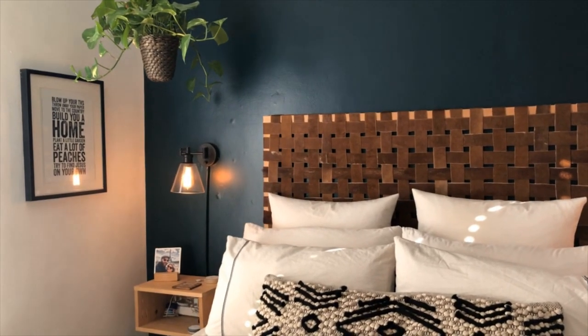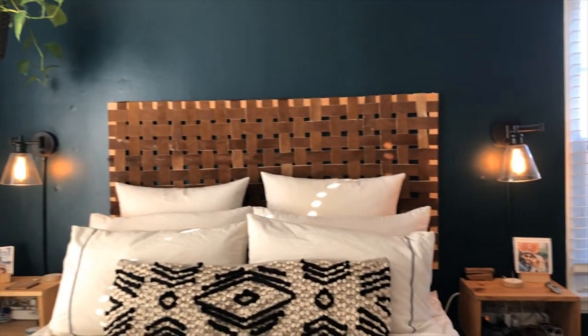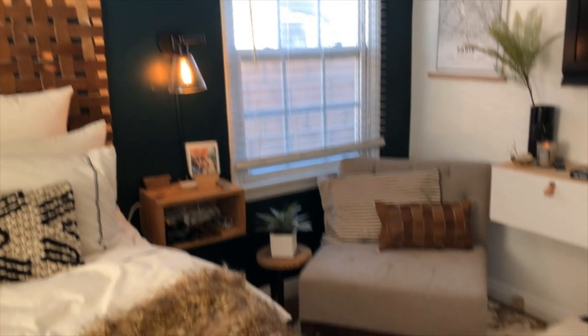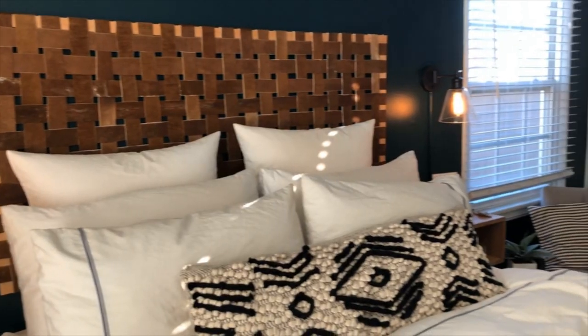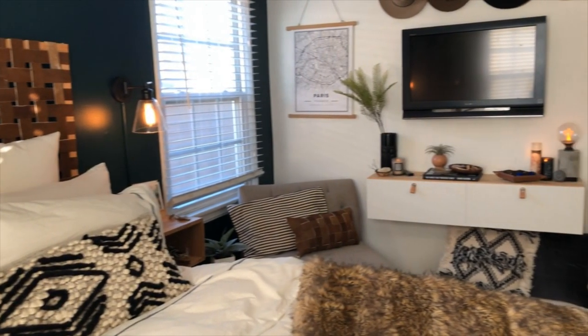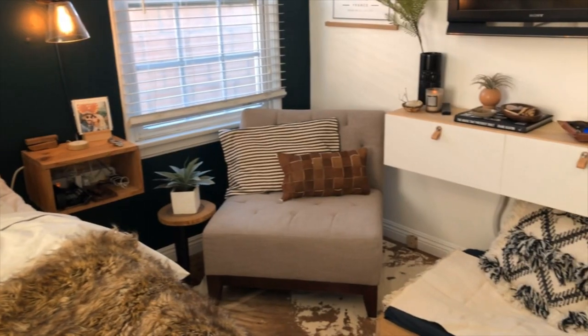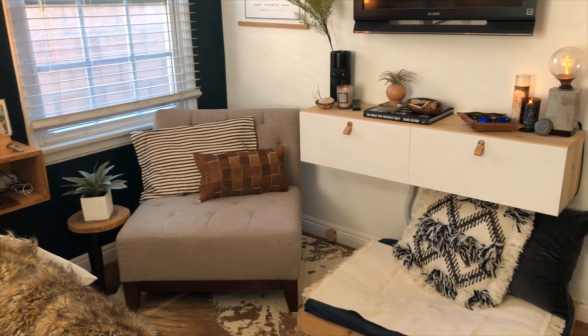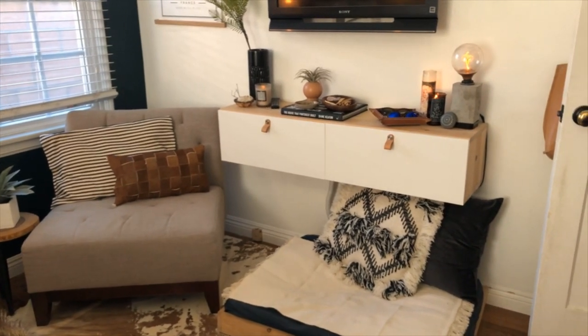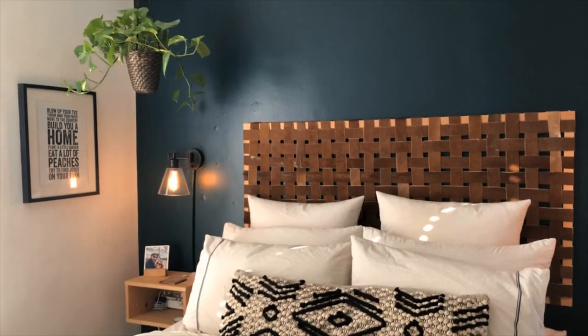Hey guys, my name is Christina and welcome back to my channel. This is a secondary video of the bedroom refresh I recently put out, and I'm gonna go into detail about the two pillows I made for this bedroom — the one on top of my bed with the tribal pattern, and the other one on my accent chair that is a brown woven pillow. Stick around and we'll get into those DIYs.